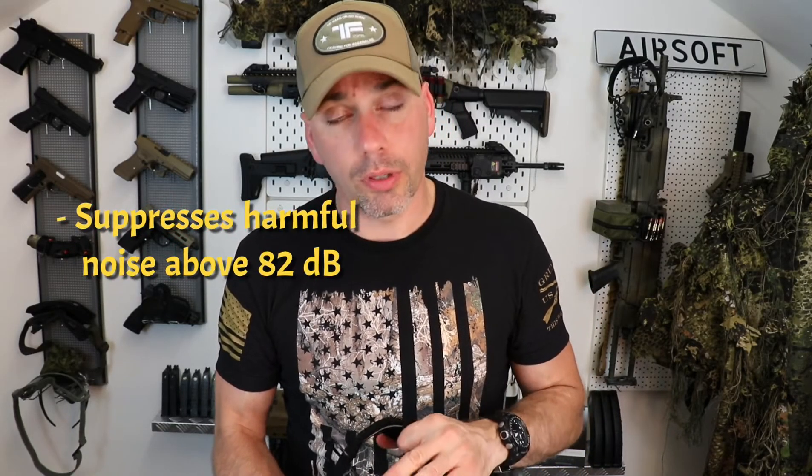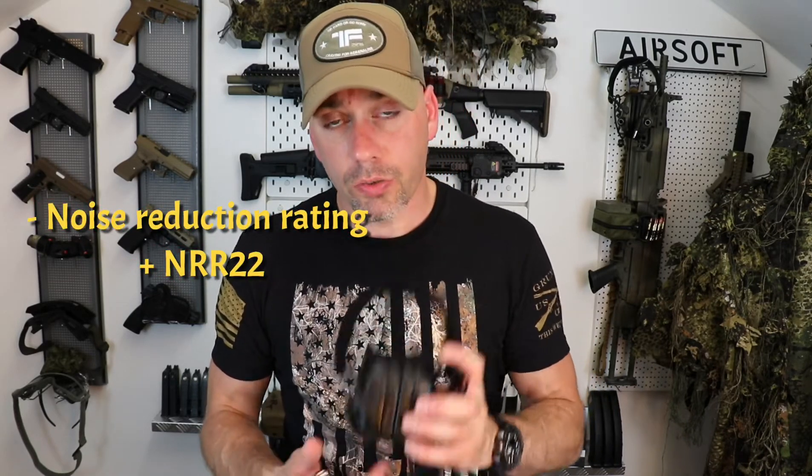These activate when the noise hits above 80 decibels and bring the noise down up to about 20 decibels lower. So it's really easy and comfortable to use, and definitely handy on the field — especially in airsoft when lots of people are shooting around you, pyros are being thrown, and there are lots of loud noises. I can really recommend these to anybody who's looking for some good ear protection.